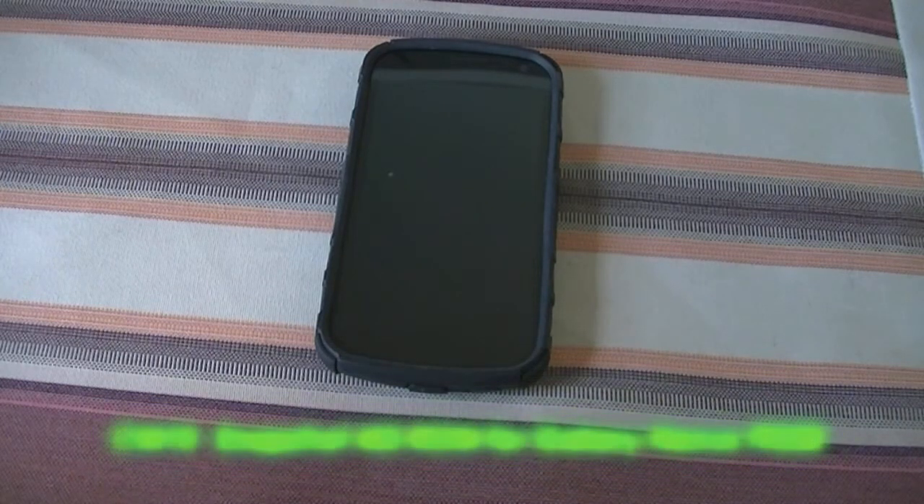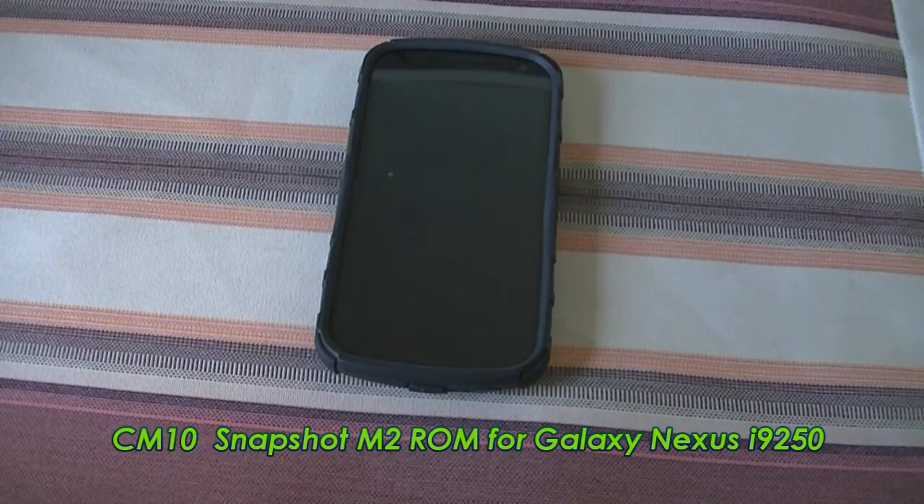Welcome back to AnyColz Productions. Today I'll be doing a review of a ROM for you guys. This ROM is for the Samsung Galaxy Nexus i9250, and the ROM I'll be testing today is CyanogenMod's M Snapshot series, built around the 4.1.2 firmware — it's the M2 Maguro experimental build. I'll leave a link in the description in case you want to try it on your device.